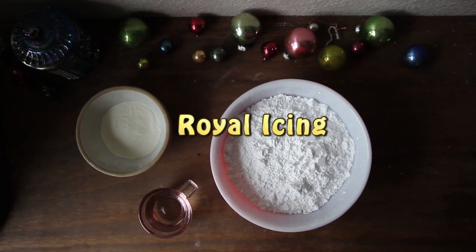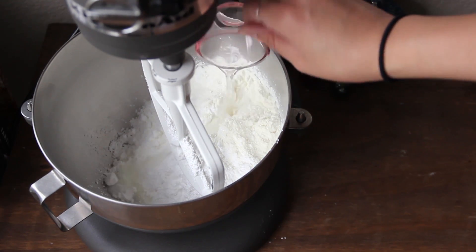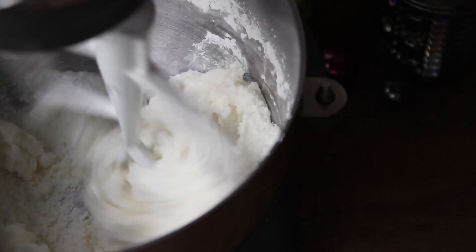While that's in the fridge let's make the royal icing. Simply add powdered sugar, meringue powder, and water to a bowl and mix well until it forms a smooth icing.